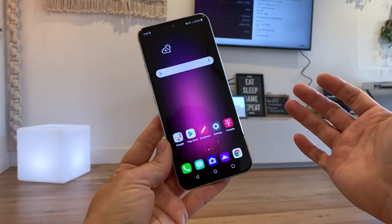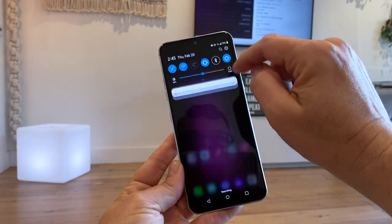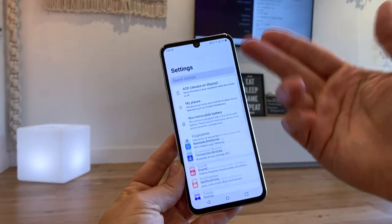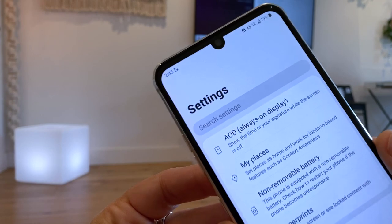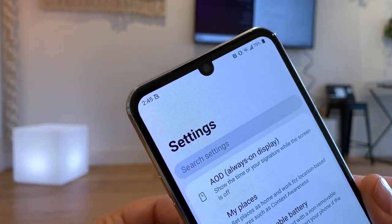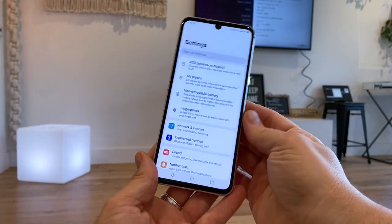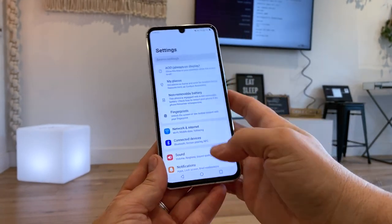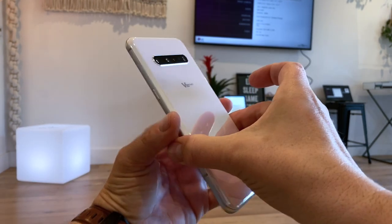As you can see this is a 1080p OLED panel, it's 6.8 inches, really large, and it's got a tiny little notch for the front facing camera. This is just a teardrop notch. There's a 10 megapixel f/1.9 front facing camera in there. So 1080p OLED, 6.8 inch, very little bezel — pretty much what you'd expect from a modern flagship and it's feeling pretty decent.